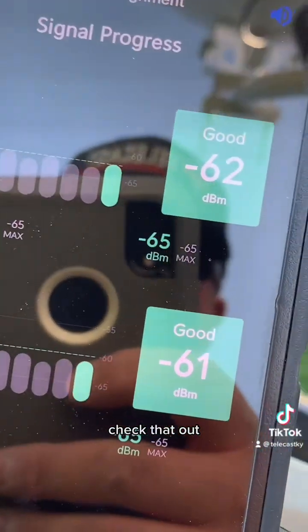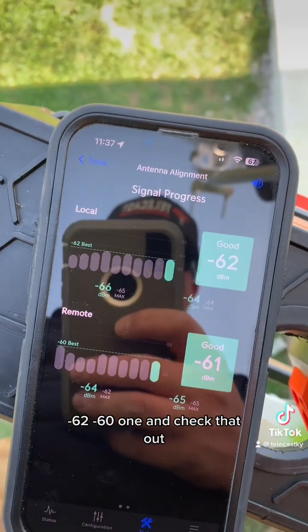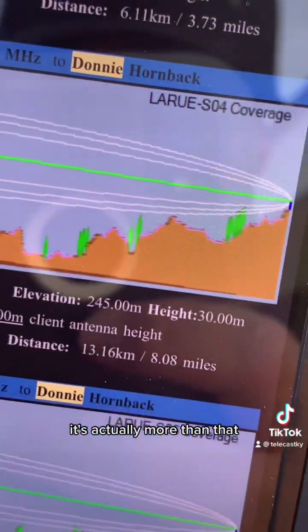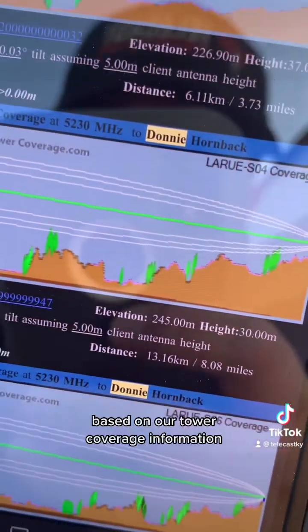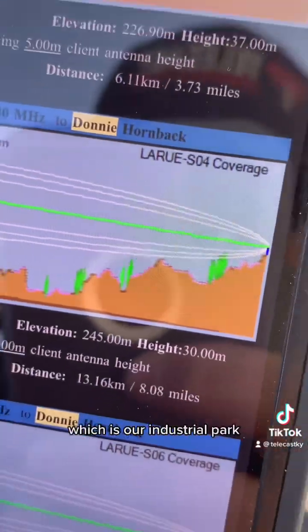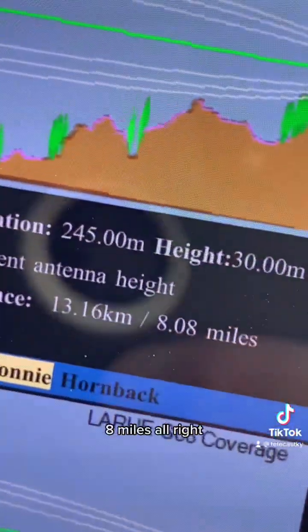Check that out — negative 62, negative 61. And it's actually more than that: it's eight miles based on our tower coverage information to our Leroux SO4, which is our industrial park. Eight miles.